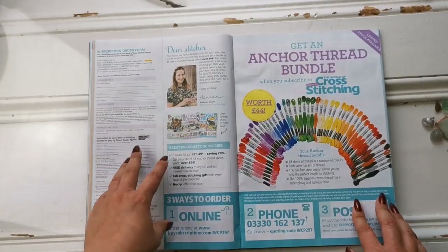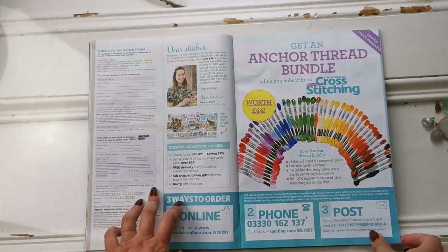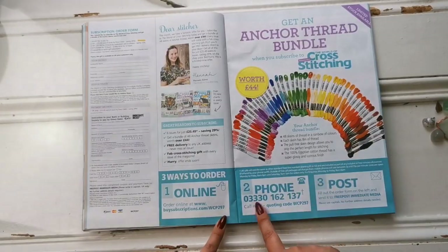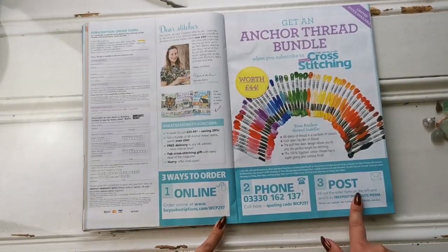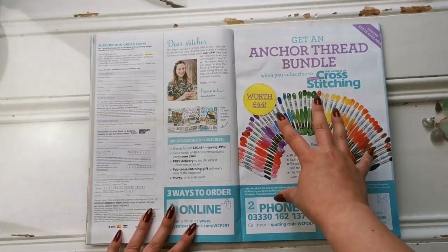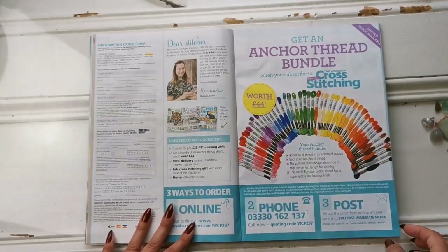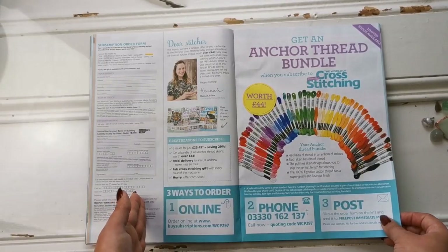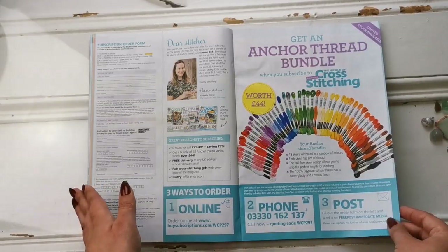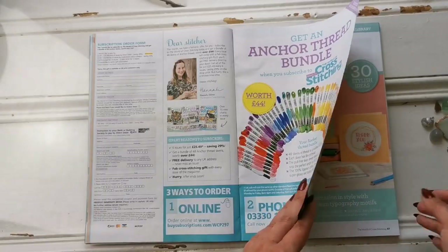This is where you would order more issues. They give you an anchor thread bundle when you subscribe — you can do so online, I'll have the link below, or by phone or through the post. Just be aware this is a UK thing; I believe those thread bundles are only available in the UK. Go check it out and see if you're interested in subscribing.